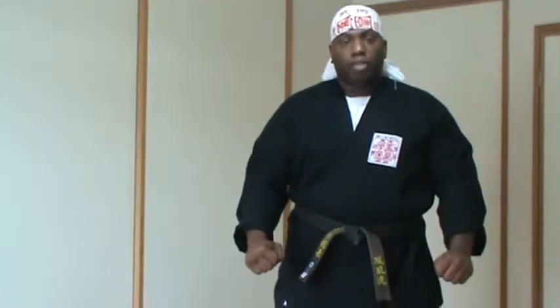In this video I will go over 3 different areas using the Shoto Uchi or the knife hand strike. At the end of the video there will be more information about the knife hand strike.